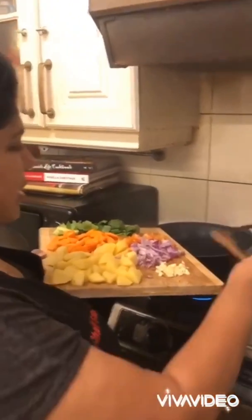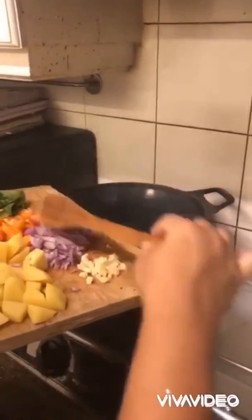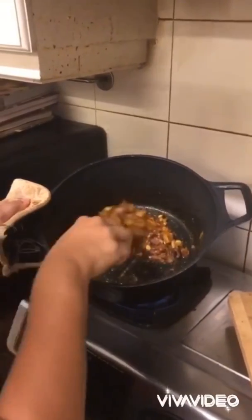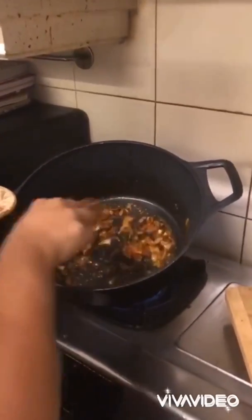I've added three tablespoons of oil to this big pot and I'm going to sauté the garlic, the tomato, and the onions. Just let that cook for a minute. To the onion, garlic, and tomato mixture I have just added the spices.